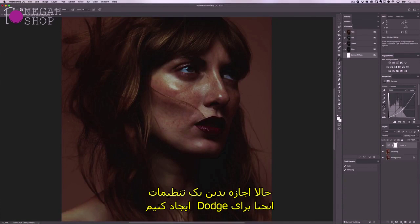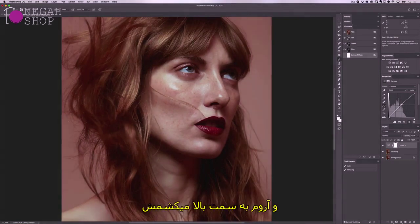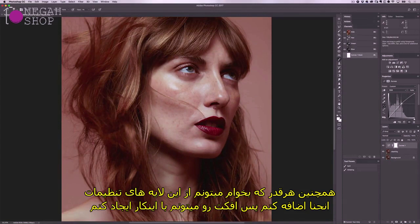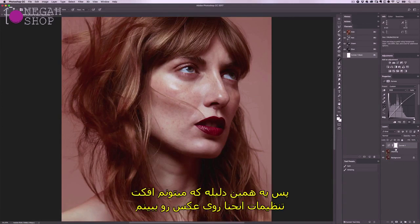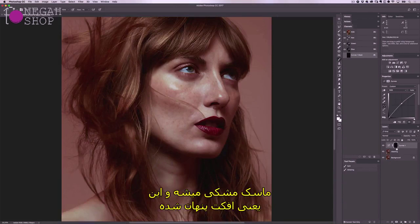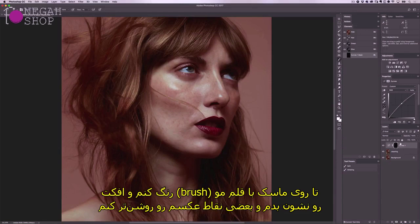Let's create a curves adjustment for my dodging. I'll add a control point in the middle to affect the mid-tones and lift it up slightly — not too high because that causes colour shifts. I can add as many curves adjustment layers as I want to build up the effect. On the curves adjustment you'll see a white box — this is a mask. When set to white it reveals the curves adjustment, but if I invert it by pressing CMD or CTRL+I the mask turns black and the effect is hidden. I want it hidden so I can use my brush to paint over the mask and reveal the effect, brightening specific areas.